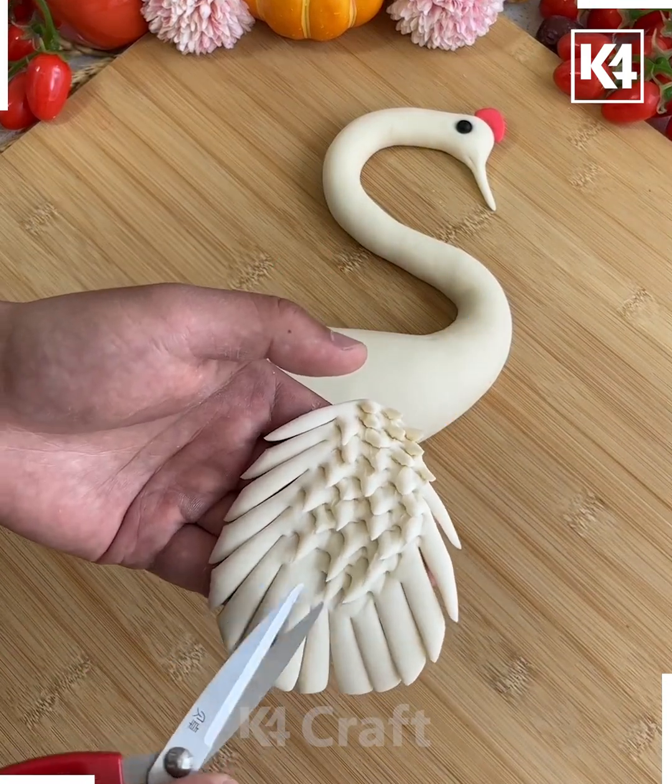Roll the dough and make a circle, then make multiple cuts on the side to divide it into six parts. Use a fork and press it at the corners, then make multiple cuts with a knife. Press it from the corners and use a chopstick to keep pressing — we are making the fish dough art.